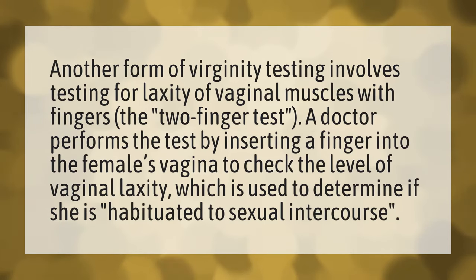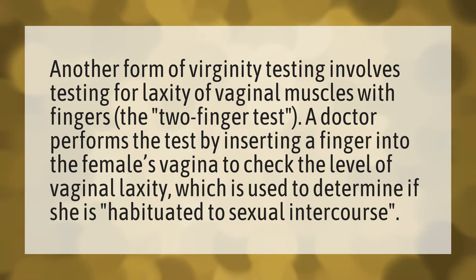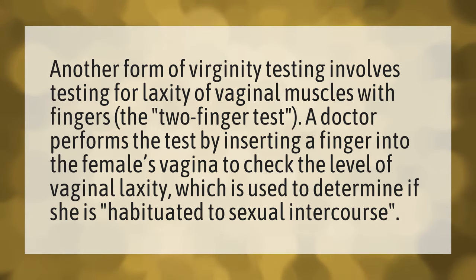Another form of virginity testing involves testing for laxity of vaginal muscles with fingers — the two-finger test. A doctor performs the test by inserting a finger into the female's vagina to check the level of vaginal laxity, which is used to determine if she is habituated to sexual intercourse.